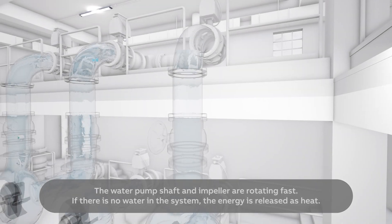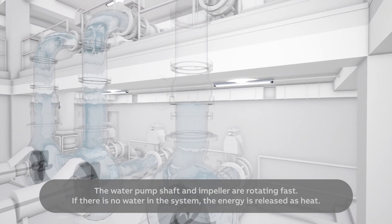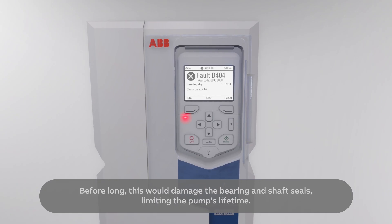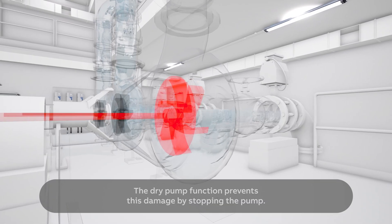The water pump shaft and impeller are rotating fast. If there is no water in the system, the energy is released as heat. Before long, this would damage the bearing and shaft seals, limiting the pump's lifetime. The dry pump function prevents this damage by stopping the pump.